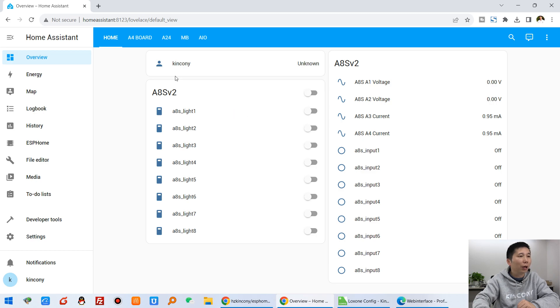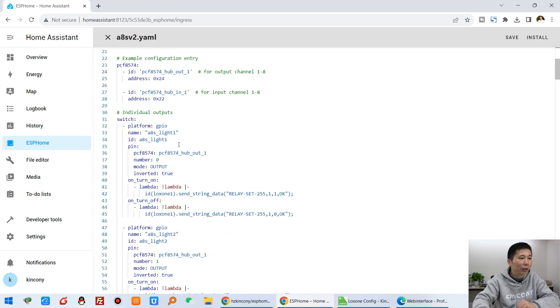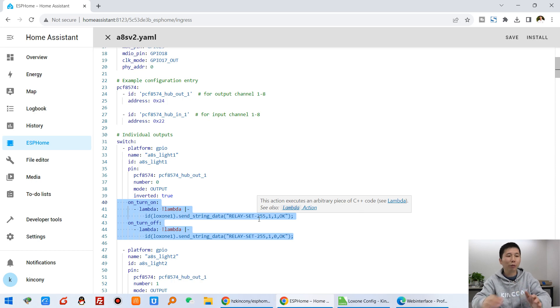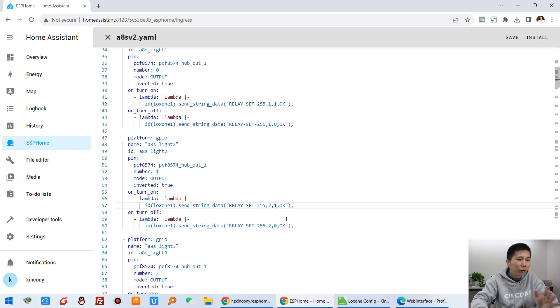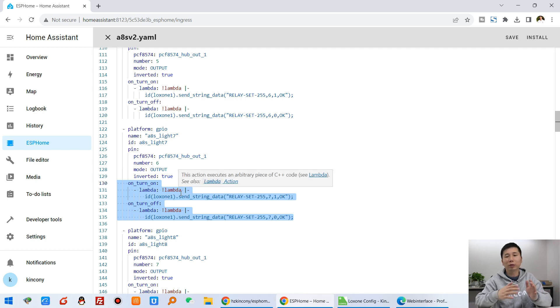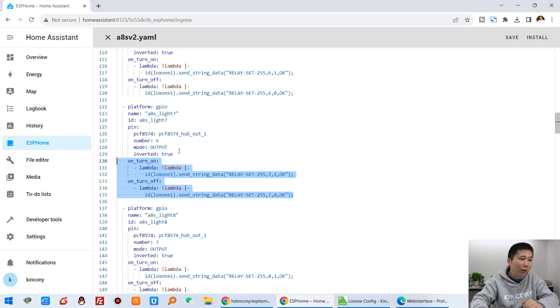Let's check in ESPHome within Home Assistant. I have used my A4S V2 board — just edit it. For every switch you have already created in ESPHome, you just add the turn on and turn off lambda command. You can see — just add it here as Luxon protocol. You can define your own protocol for how to turn on relay one and turn off relay one. You add this command to each relay, for example up to relay 8 or even 16 or 32 channels — just add the command behind your light setting.